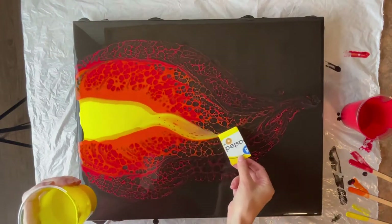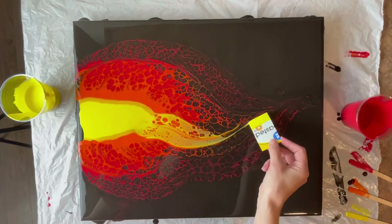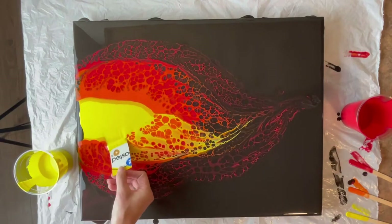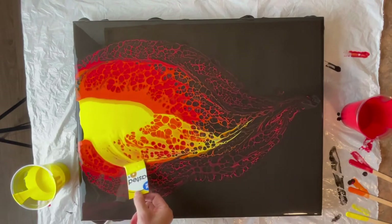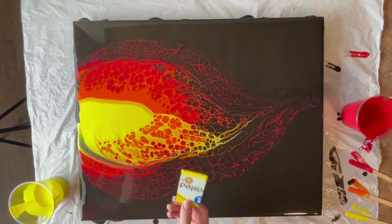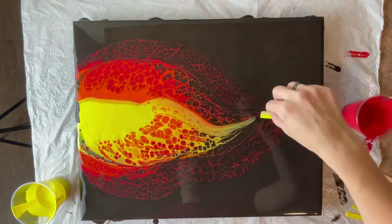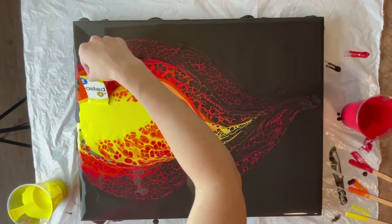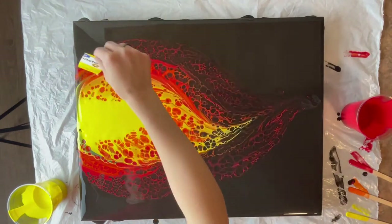I am loving this swipe — I think it is so fun how it's rounded on the edges. You can see I just started with a red, then I added the orange, and now the yellow. Kind of got a little black in there — that is okay, it's fire, it doesn't have to be exact. And that is it.